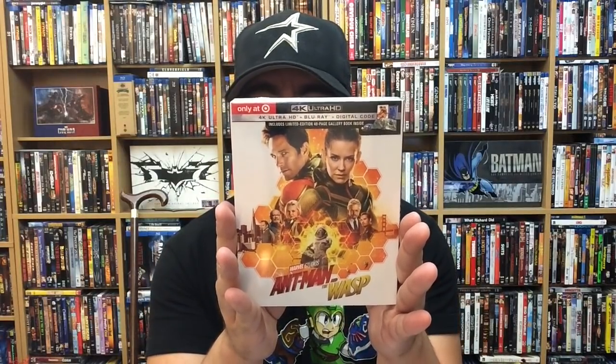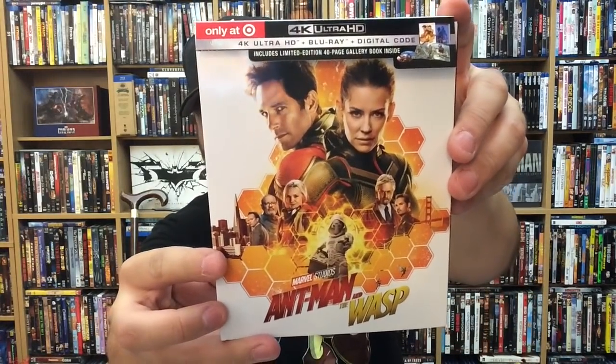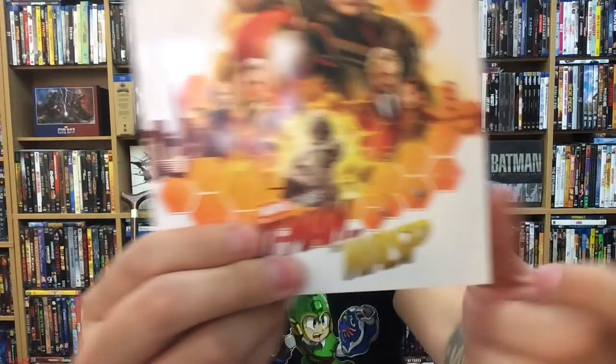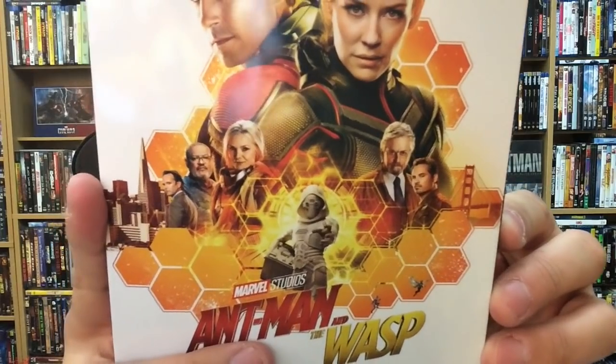Next up we have the Target exclusive for Ant-Man and the Wasp — this is a 4K version, and I think they only have a 4K version. This one was $33. My Target had a pretty good amount of them, which was a little shocking to me — they're usually lazy and only get like two or three of a certain exclusive, but this time there were like 10, which was kind of shocking. Love the artwork on the front — fantastic. We have a lot more imagery at the bottom: Ant-Man, the little Ant-Man, Ghost, Hank Pym, and Janet Van Dyne right there.